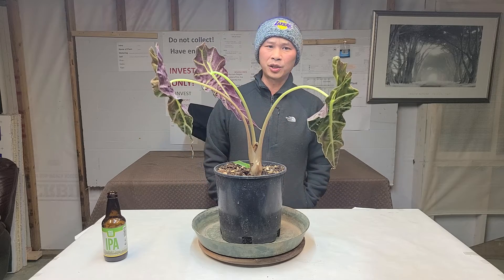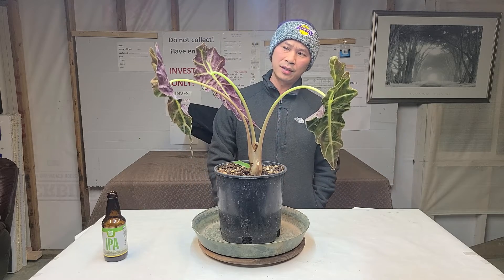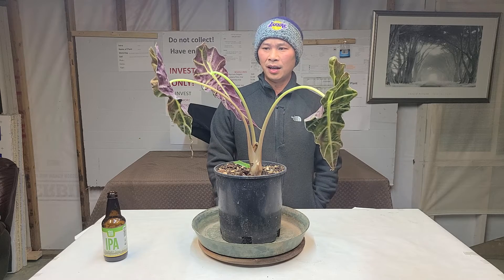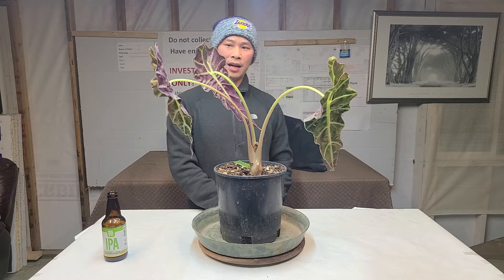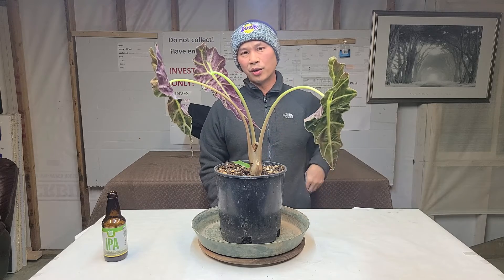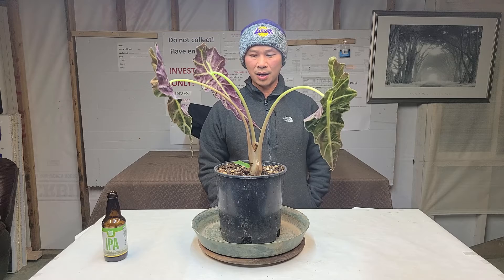Just a short video on this particular one, nothing too fancy. Indirect sunlight, humidity high in the 60s and 70s, well-draining soil — rain and drain is the concept.